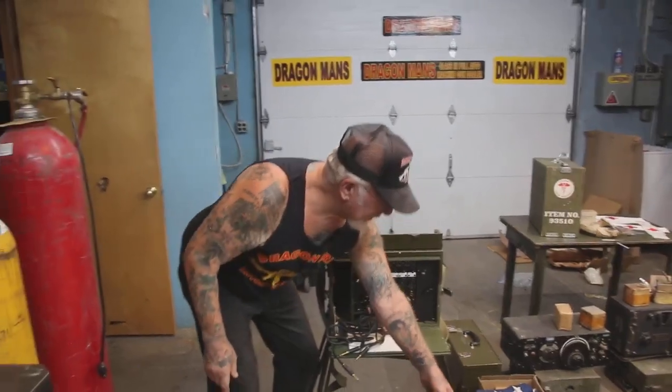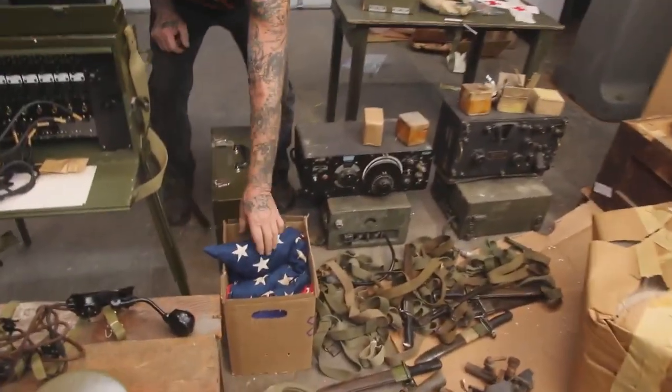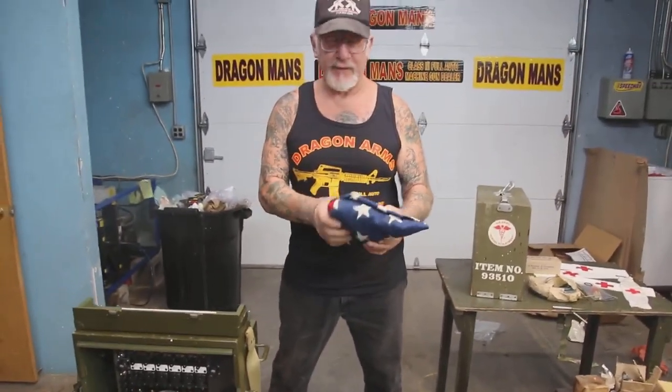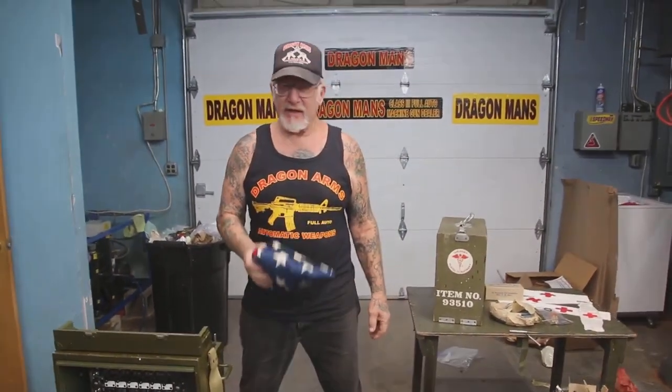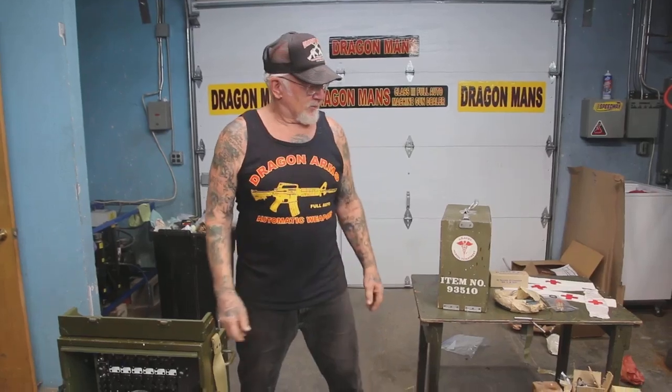Check it out — a whole box of 48-star flags, World War II. I already have 4,000 flags, but you never have too many flags. Hope you enjoyed watching. We're always getting more and more stuff for the military museum. I never have enough — I have a very bad spending habit.